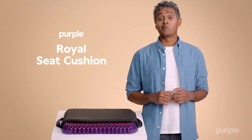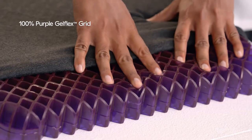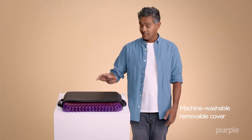You can feel like you're sitting on a throne with the Royal Seat Cushion. As you know, all of our seat cushions are made from 100% gel flex grid and come with a machine washable removable cover that stays put.